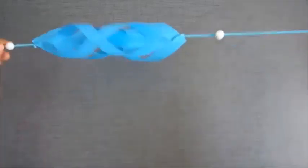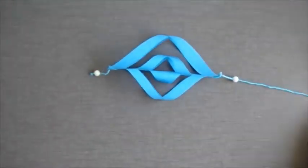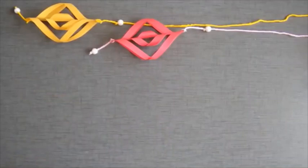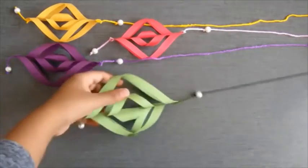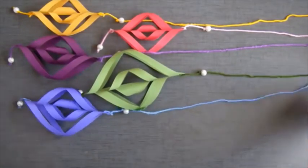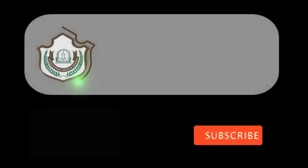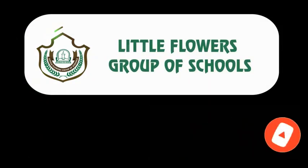This is done — this is how it will look at the end. You can make hangings in any colors and hang it wherever you want. I'll see you next time!